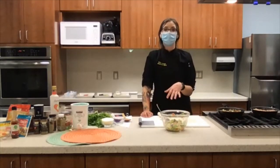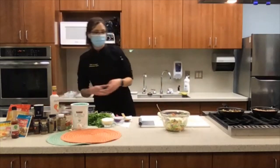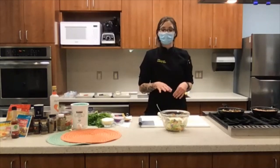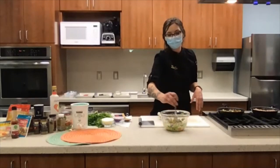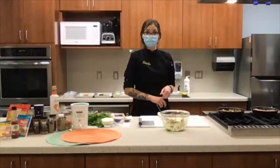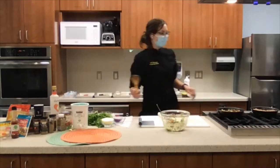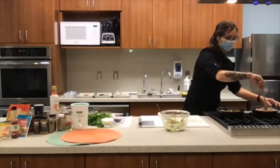This guacamole doesn't need to sit for quite as long as the pico does to get those flavors going — it's going to taste awesome already. I have just a few more spices; all of the spices we used for the lentils and the turkey are very similar to what you'll put in your guacamole. Even if I don't have access to some other spices, cumin always goes in guacamole — it makes it amazing. Now we have our turkey lentil tacos ready to assemble. We'll add our lentils, which have the onions and the garlic, to the turkey.